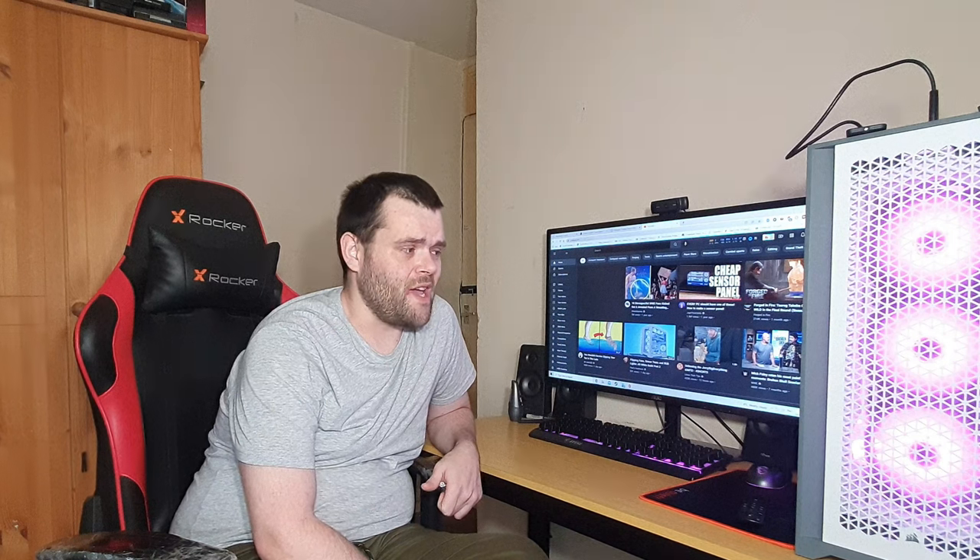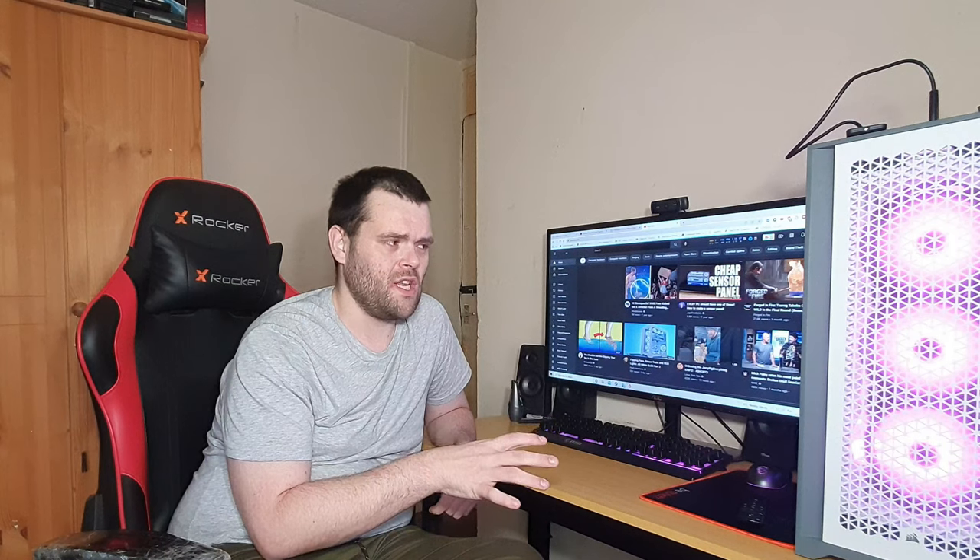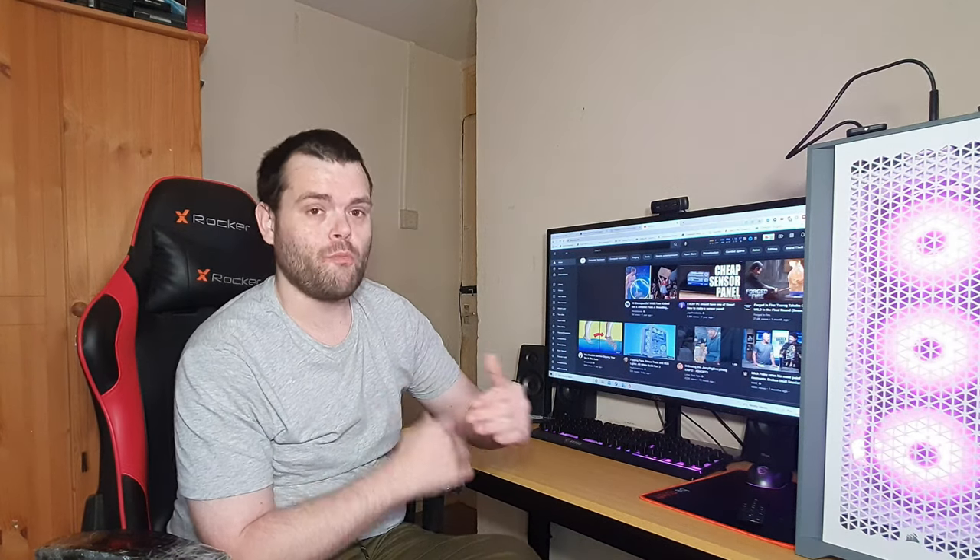So, the 5000D from Corsair — worth it? I'd recommend it, yes. Out of all cases except for Lian Li, which I would say aesthetically is a better looking case, but for the price as well as functionality, the Corsair 5000D is an amazing case for the price as well as its category.